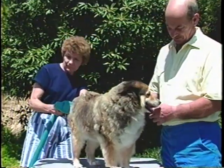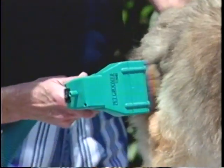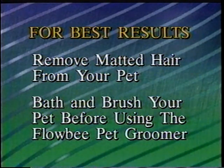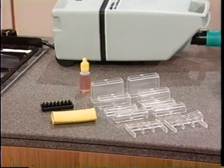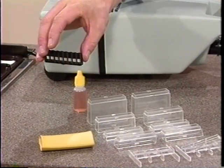Now you're ready to turn on the vacuum only and get your pet comfortable with the sound and feeling of its hair being sucked into the Flowbee Pet Groomer. This is also a good time to verify that the right amount of hair is being sucked into the Flowbee. You may want to start with the smaller amount first, then reduce the spacer height later if a shorter cut is desired. For best grooming results, remember to remove the matted hair and bathe and brush your pet before using the Flowbee Pet Groomer. If your pet has short hair or loose skin, you may want to use this black comb-like spacer to get a better, closer cut and prevent any loose skin from clogging the suction of the Pet Groomer.